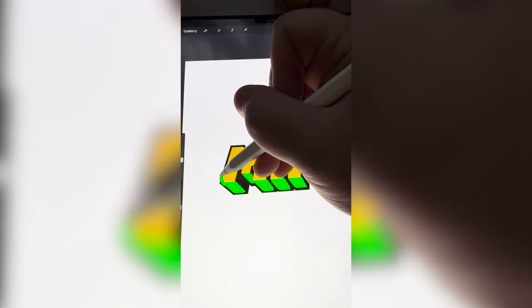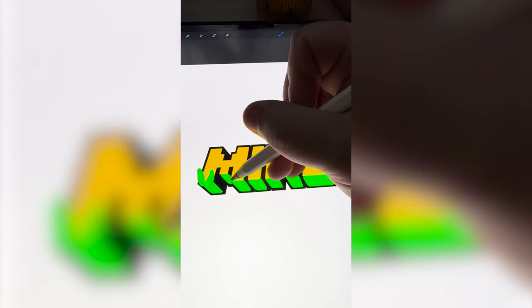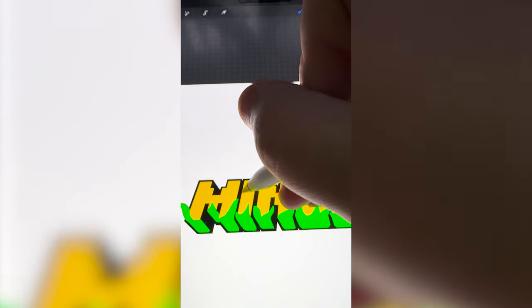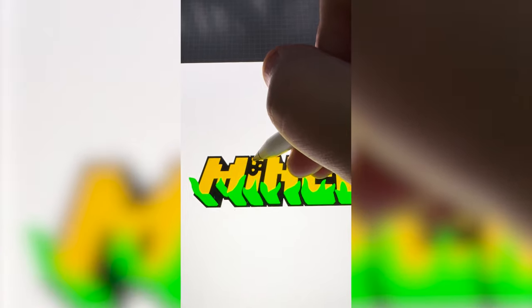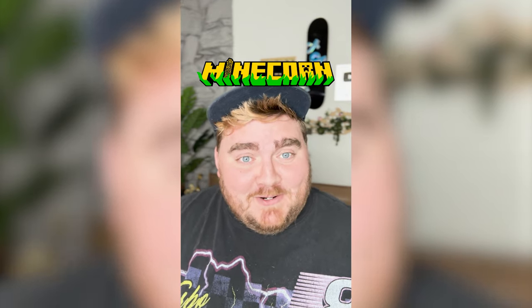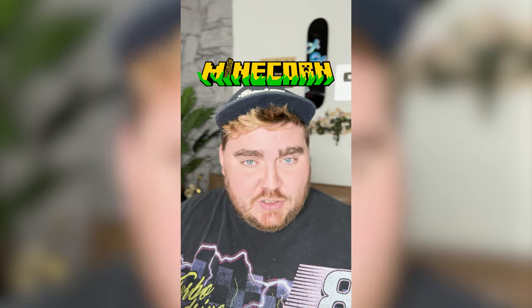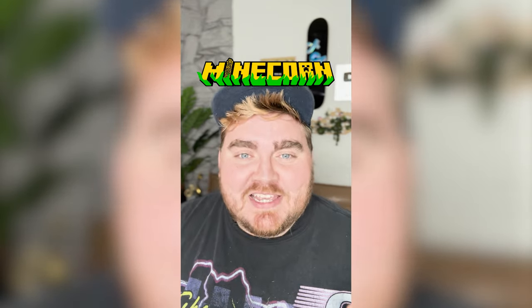Basically, I'm just gonna add in little leaves so that it looks like the corn is sitting inside of the husk. It's looking really good, but my last idea is to make the eye look like a corn cob. And here's the final result. I don't know that I love the name Mine Corn per se, but I think this one turned out really cute. It's definitely unique and it has my style in it, which I'm happy about. Let me know what you think in the comments.